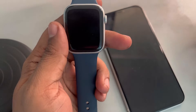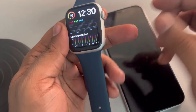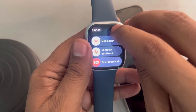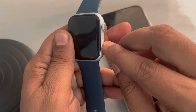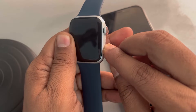If Siri is not working on your Apple Watch, here is the fix. The very basic fix is just restart your Apple Watch by pressing the side button and then turning off the Apple Watch, powering off and then start it again. Many users have said that just restarting your watch simply fixes the issue.